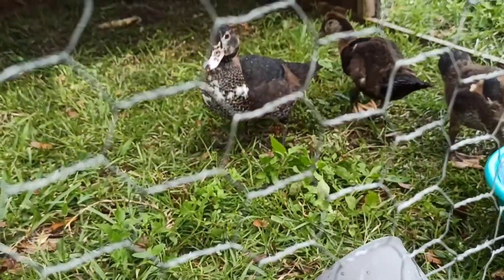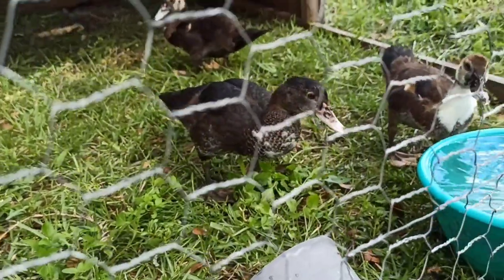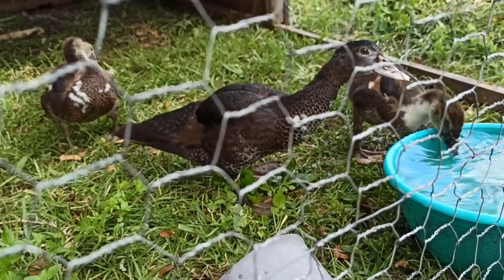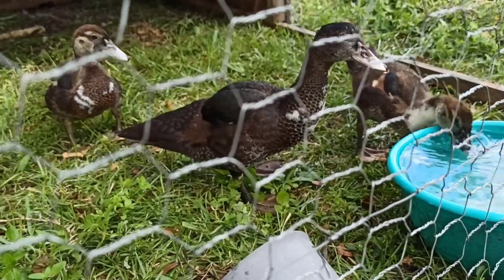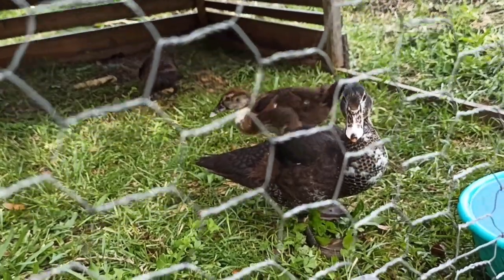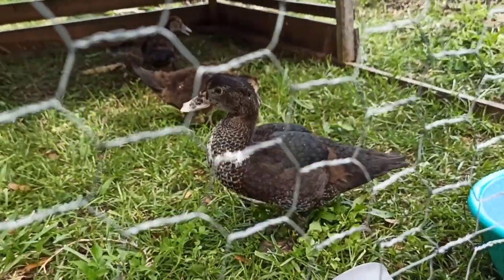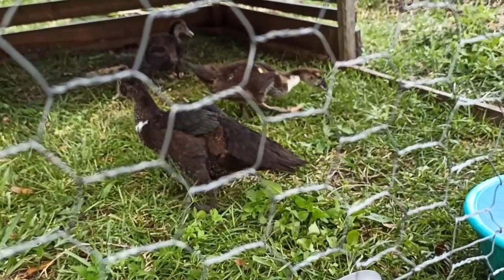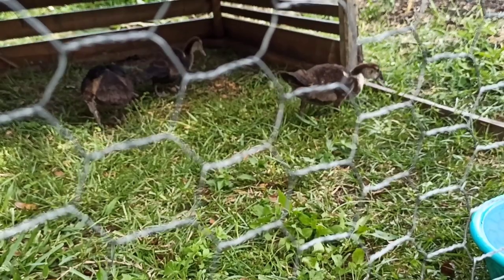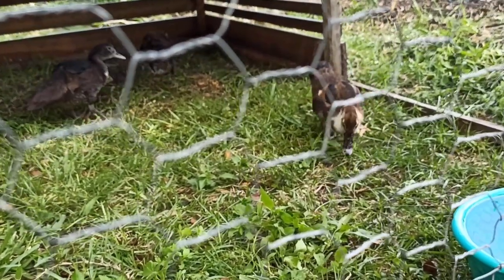They utilize the ground really well, which is what I want, and they do it much better than chickens — chickens will eat a few greens here and there, but not nearly as much as these ducks. I'm really glad I can turn vegetables, lizards, grubs, worms, and all kinds of things into protein. It's incredible to watch their genetics express themselves as they become the best ducks they can be.